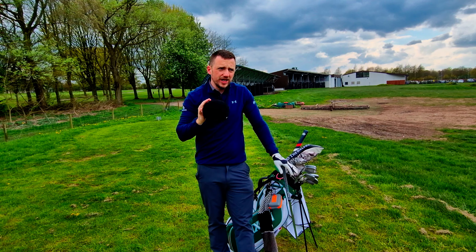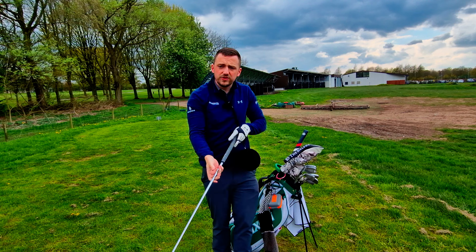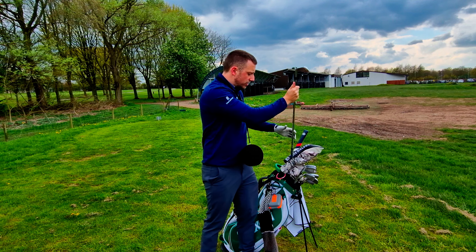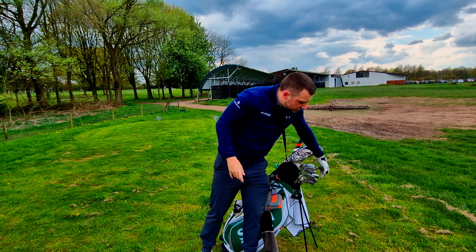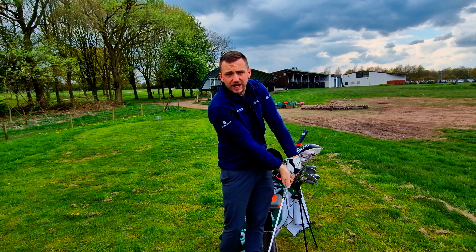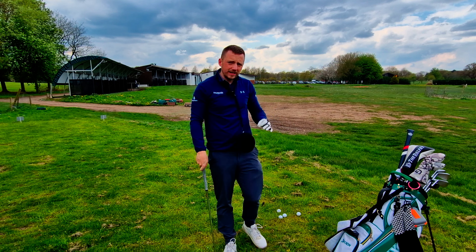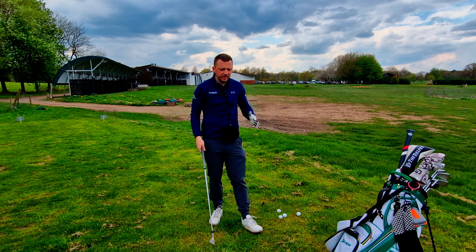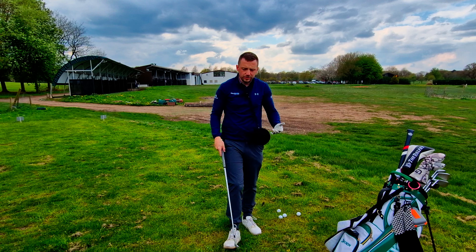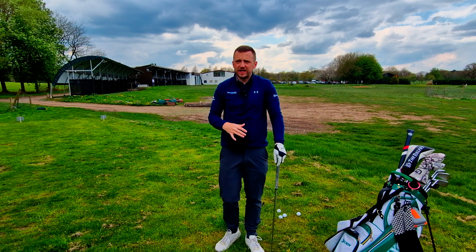I'd genuinely say get one of these — I think they are worth their weight in gold. When you're starting with one, go with a bit of loft first because then you can almost feel like you can really lean that shaft forward and still get the properties you're looking for. If you can find a grass range, the importance of a grass range is so beneficial.